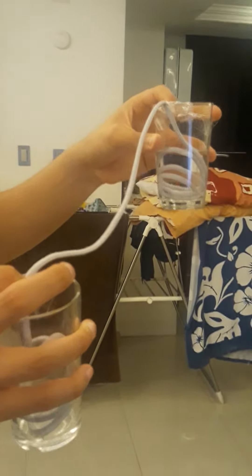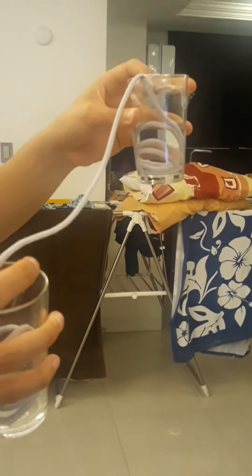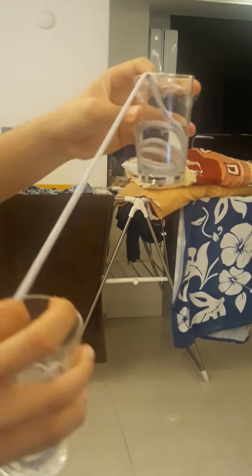Also we are going to see cohesion, because the molecules of water are not going to separate in this process of filling the other glass with the water that is in here. So let's start.